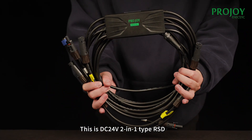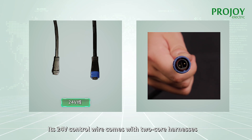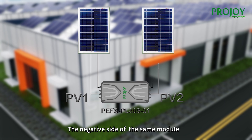This is the DC 24 volts 2-in-1 type ISD. Its 24 volts control wire comes with 2-core harnesses. For the PL808 type, when connecting its PV port to the module wires, use the positive side of PV1 wire to connect the positive side of the module, and the PV1 negative connects the negative side of the same module.